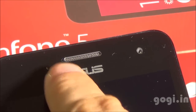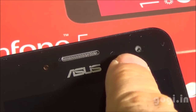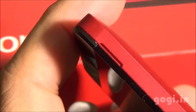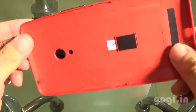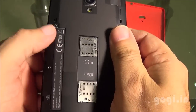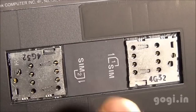On the top, you will find the sensors, ASUS logo, in-call speaker, the LED indicator and the front camera. Though the handset comes with a non-removable battery, you can remove the back cover. The back cover has a metallic finish but it's actually made of plastic. The battery is built-in.